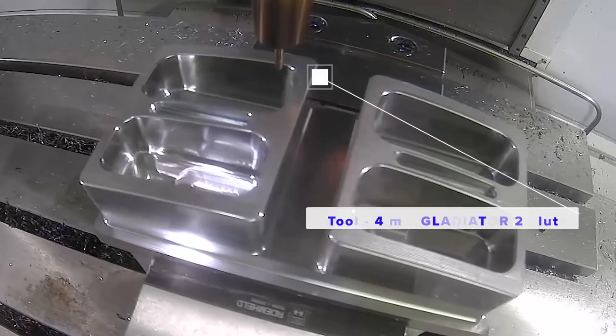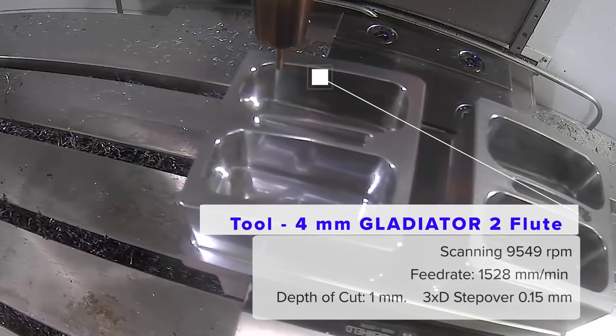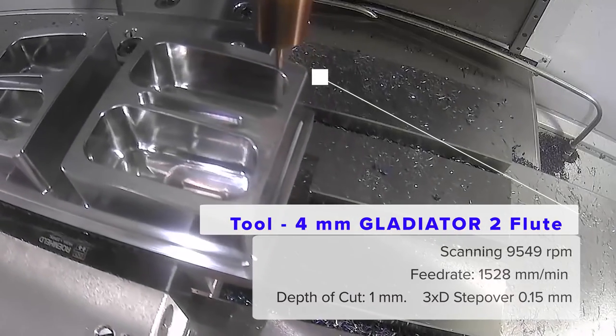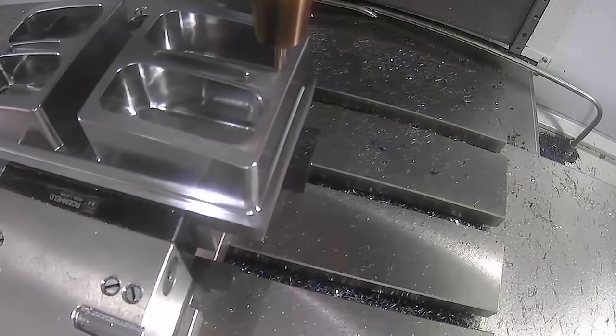And so the final tool — the Gladiator? Yeah, that's a 4 millimetre Gladiator, two fluted, which is a different type of bullnose that we offer, and that's doing detail work around the pockets and around the outside of the part.